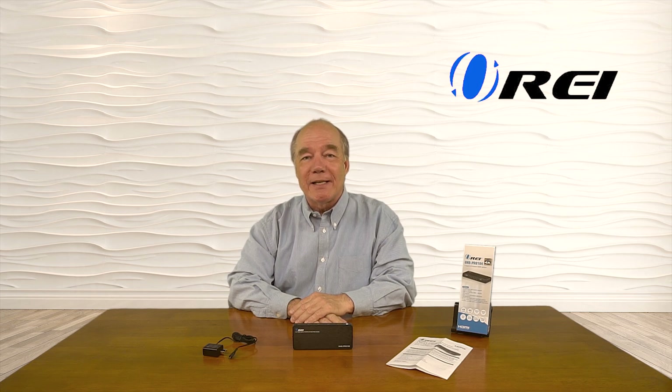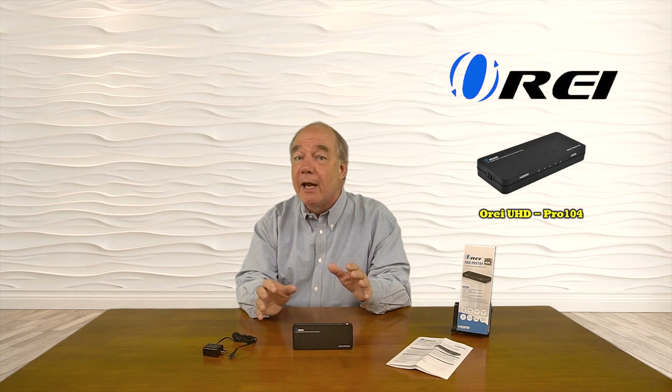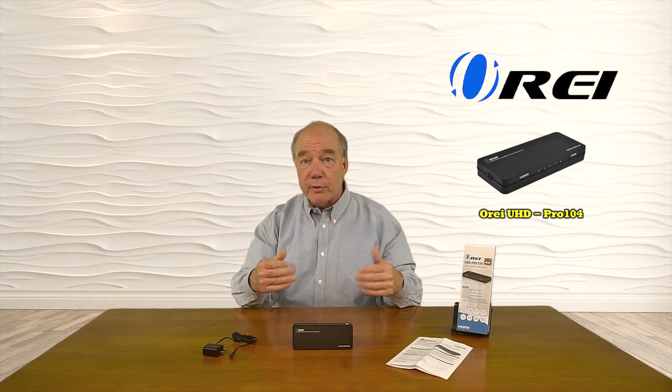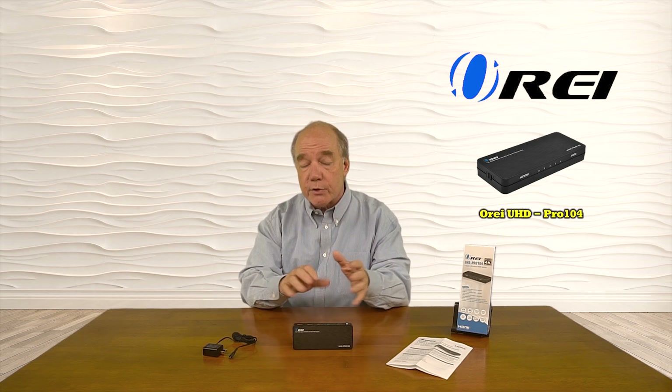Hey there tech fans, Rick here from the O-Ray team with an overview of the UHD Pro 104 1-Input 4-Output HDMI Splitter. This product was designed to make it very simple for you to share any media source with an HDMI output with up to four monitors simultaneously at a full 4K ultra high definition resolution. The product also includes downscaling capabilities — in case you're mixing monitors with different resolutions, it will automatically adjust to give you the best possible picture across all four monitors. Also included is an EDID selection switch that allows you to lock in synchronization across all four monitors.